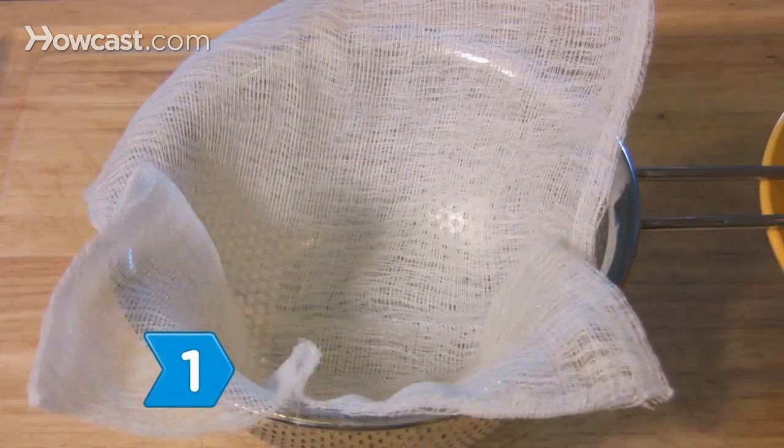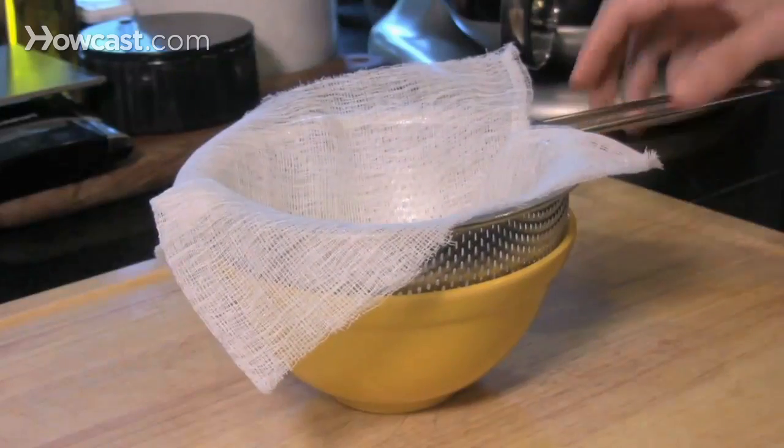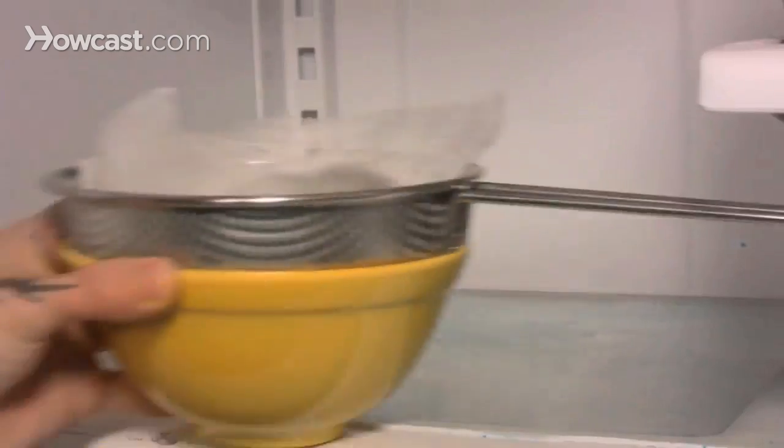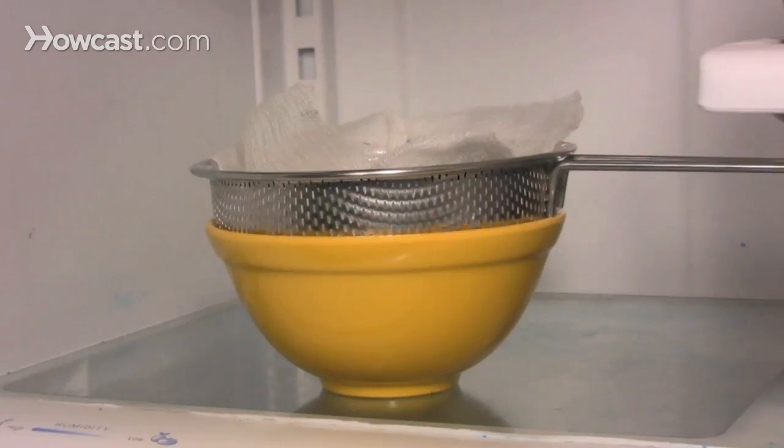Step 1. Line one sieve with cheesecloth and place the sieve over a bowl, then spoon the yogurt into the sieve and set it over a bowl in the refrigerator for 3 to 4 hours to drain.